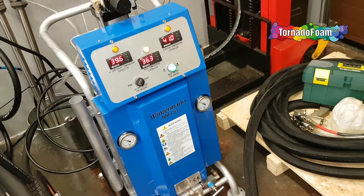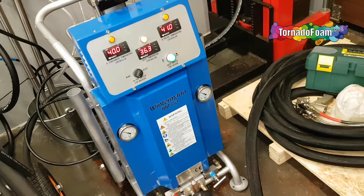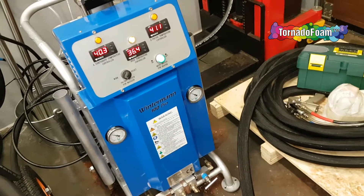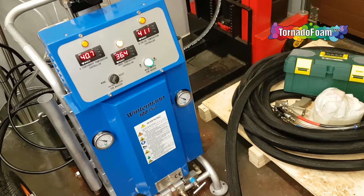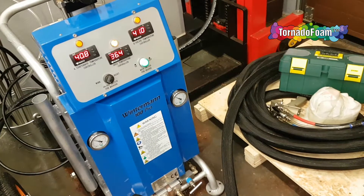The system is fully automatic. If pressure is needed because you use the gun, the machine will start. If temperature is needed, the heater will start. If the temperature is okay, the heater will stop.